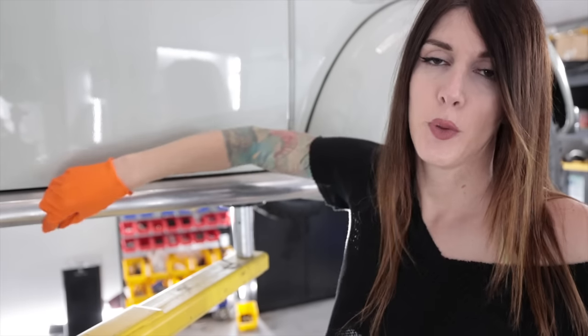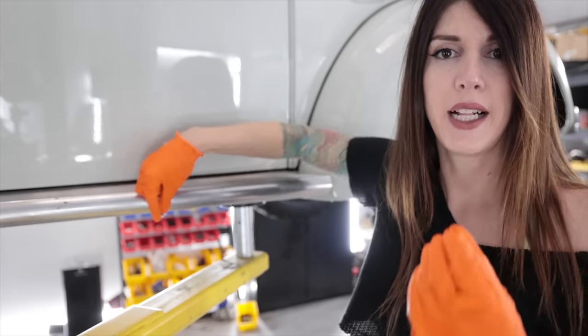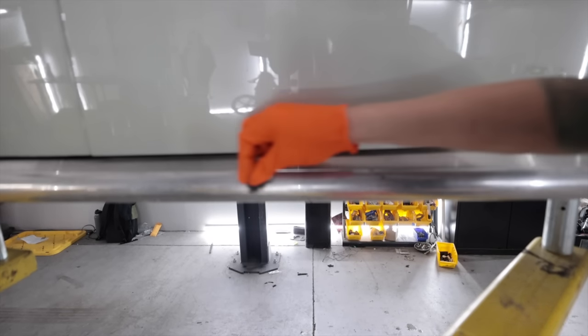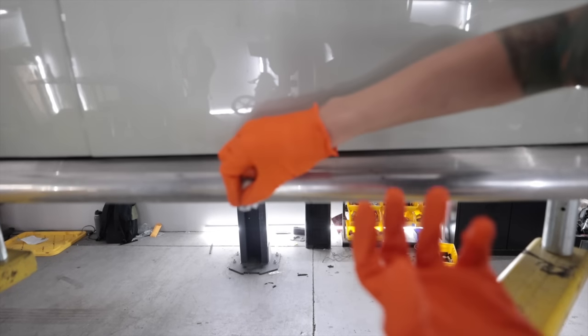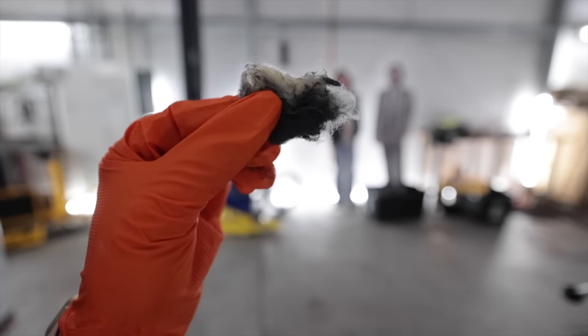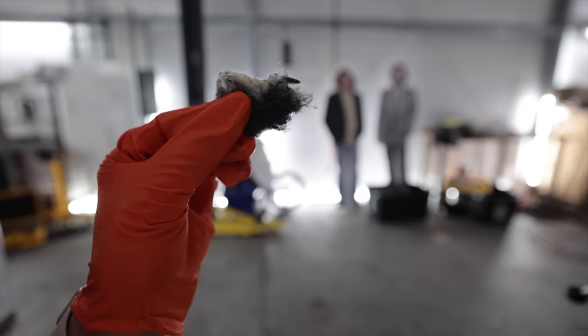I'm going to see if I can save these. I could have gotten these powder coated or just replaced them, but I wanted to keep little elements of the car before I restored it so that the previous owner, if they ever ran into this car, they would see enough of their old car there and be like, hey, that was mine. This stuff works amazing, let me tell you.